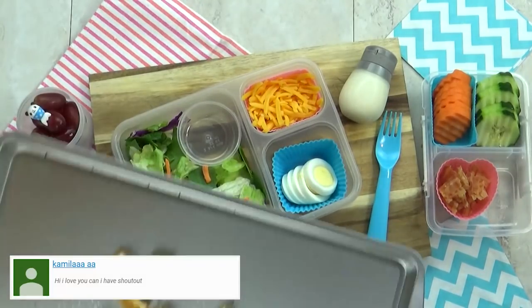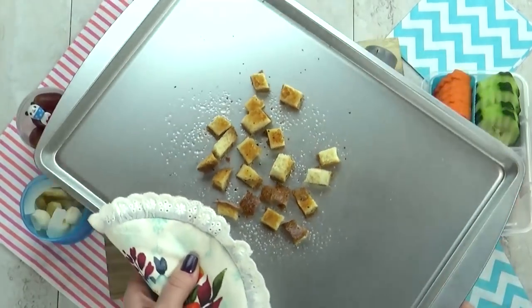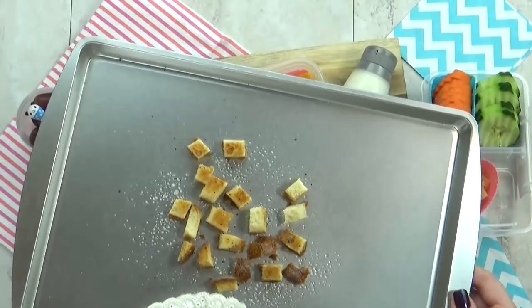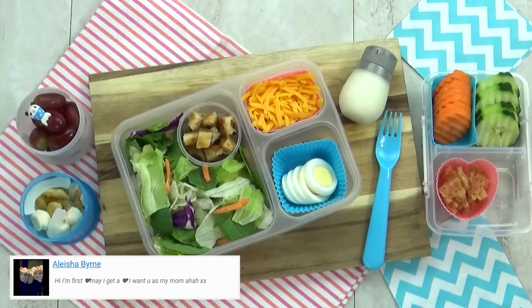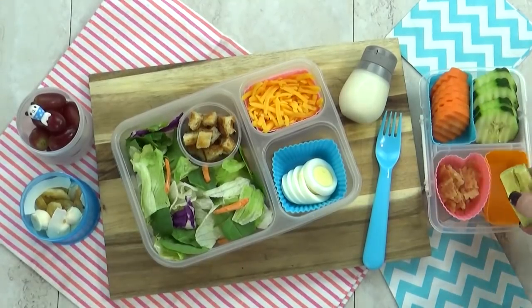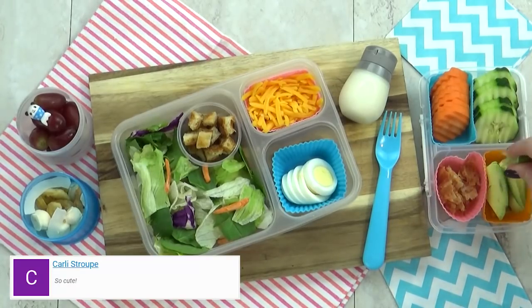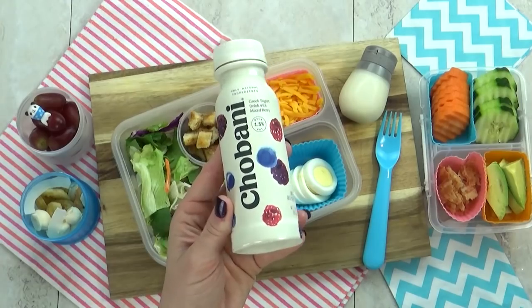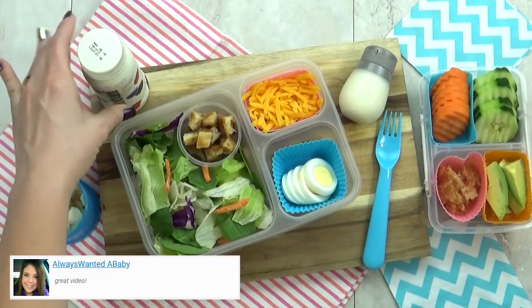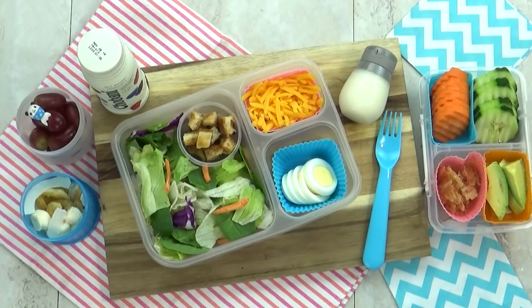I really wanted to add some croutons to this salad, but I didn't have any. So instead, I took one piece of sourdough bread, cubed it up, added a little bit of olive oil, some salt and pepper, and popped it into the oven for five minutes. I'm also gonna throw in a few chunks of avocado — I love avocado on salads, but to keep it from turning brown, I'm gonna squeeze a little bit of lime juice all over it. Last but not least, I'm also gonna add a Greek yogurt drink in the berry flavor. For our salad dressing, I'm just gonna pack a little bit of this yogurt-based ranch.